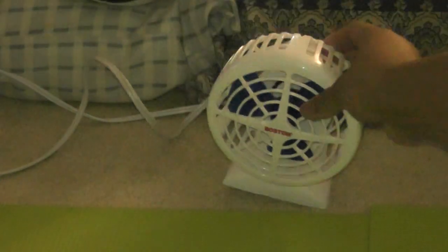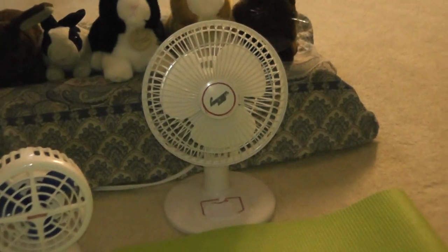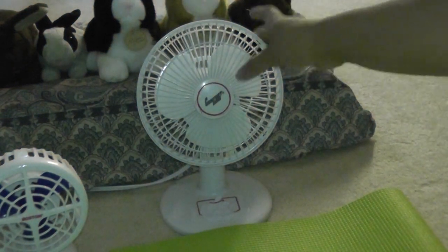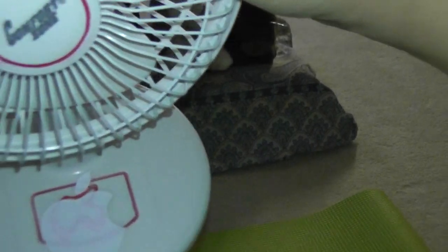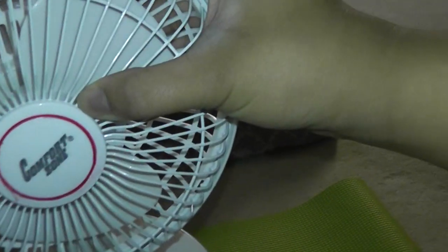Now moving on to the other fan on the right — it is a Comfort Zone Desk Fan, about $0.50 at a yard sale. I put an Apple sticker on there, same store as my purple fan, to make it look cool. And it's my fan, I can do anything I want with it.